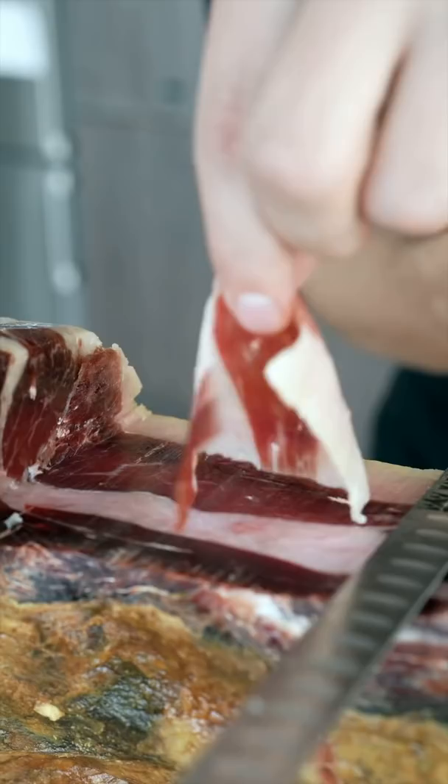This ham is truly magical. Because these pigs only eat acorns, it's nutty and smooth and insane.